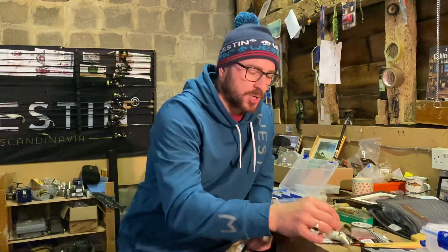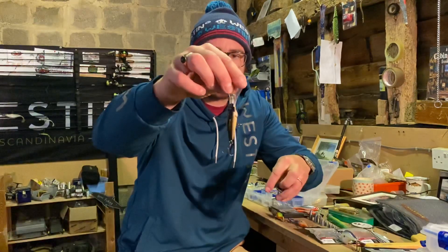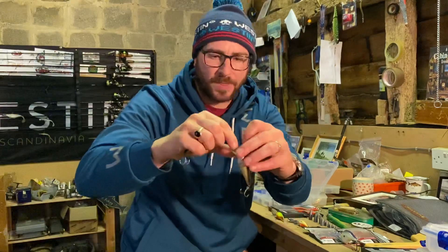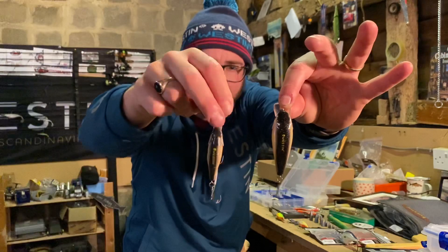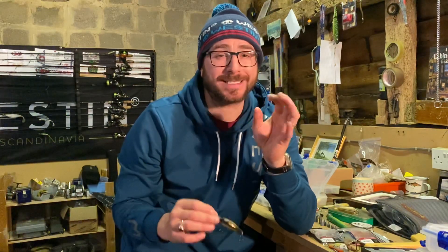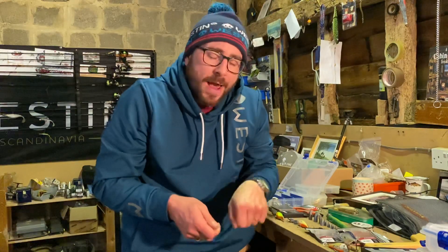Hopefully this will be relevant to anyone out there perch fishing or wanting to learn more about crankbaits. The first thing I'd say is always look at the style of crankbait and the type of vibration rate you're going to get, and make sure it's the right type. I've got a good example here. I've got the Westin Buzzbite in six centimetres in official roach, and then I've got the Westin Bullybite here in official roach as well, that's seven centimetres, a little bit bigger. Look how much more narrow this one is compared to this one.